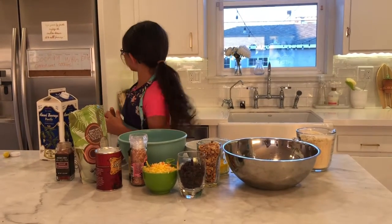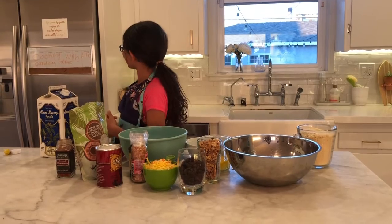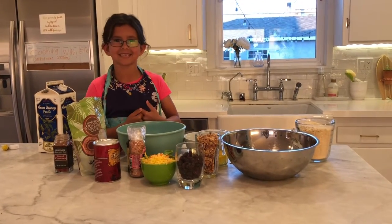Hey guys! It's Cooking with Ellie and today we're going to be making carrot cake cookies. Why does everything have to start with a C?